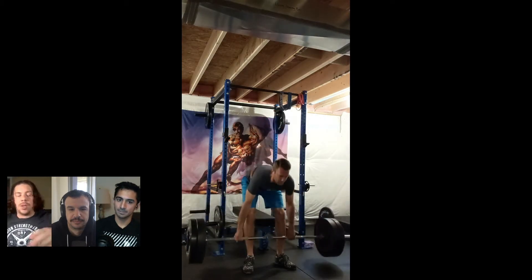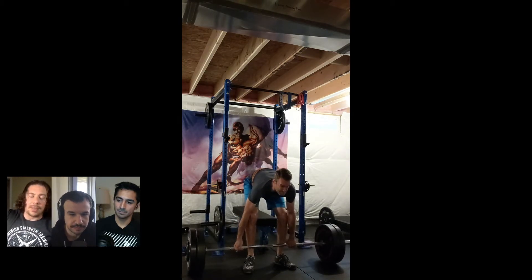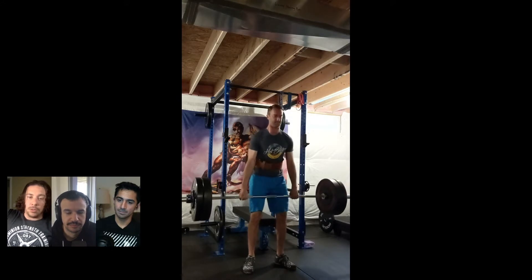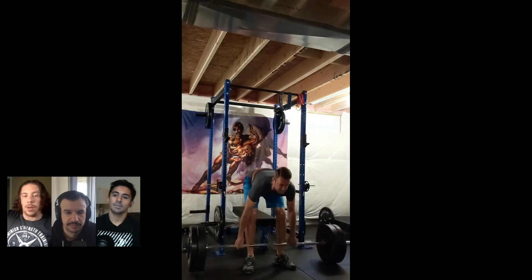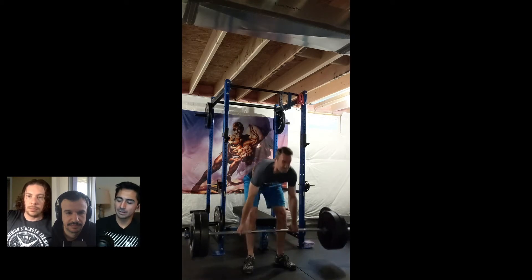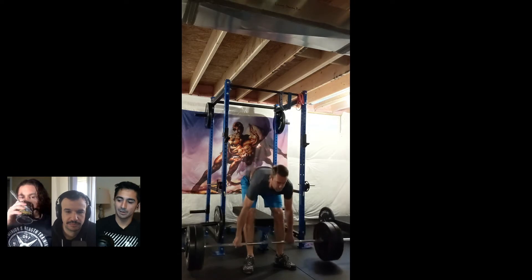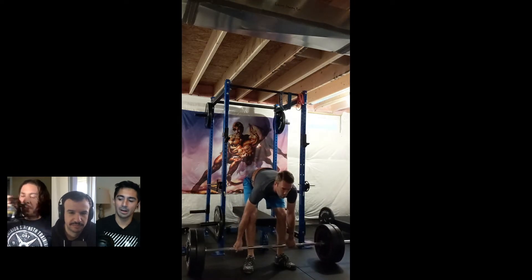This weight doesn't seem too challenging for you — if it was, you probably wouldn't be able to lift it with a back that looks like that. I wouldn't deload too much, maybe a little bit, until you can figure out that back. I'm not sure you know how to set your back into extension, honestly — that may just be a blind spot for you.